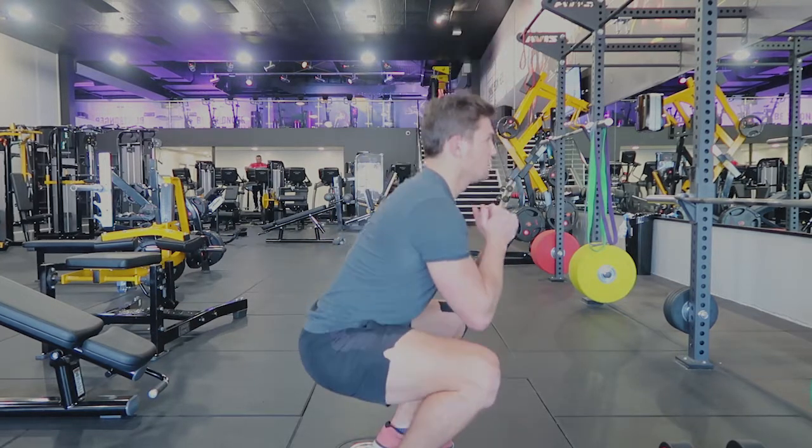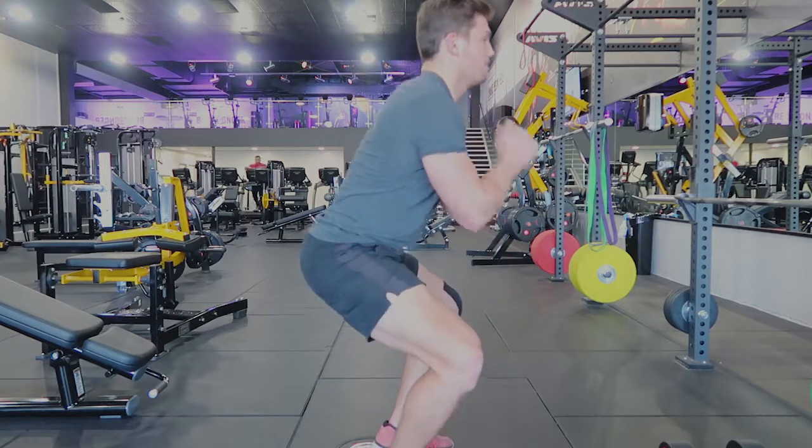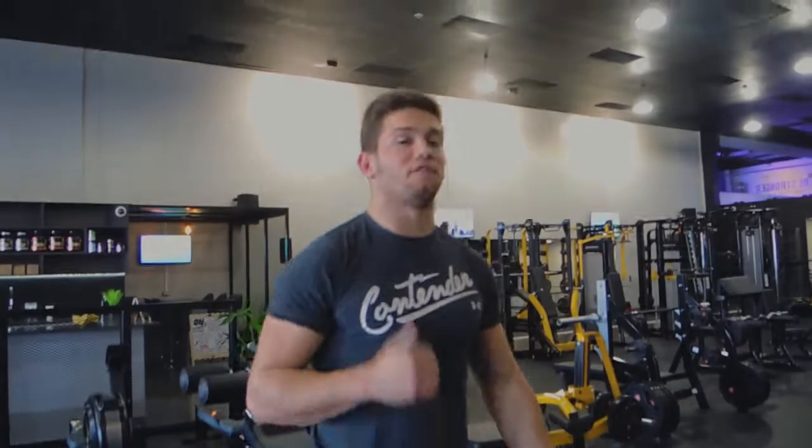It's basically just pulsing through the squat, controlling all the way down, pulsing up — for as many reps as I tell you. Those are the pulse squats.